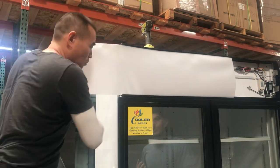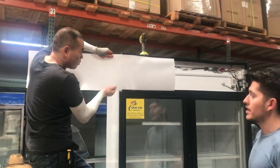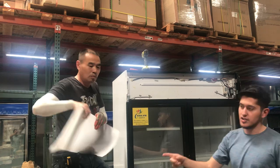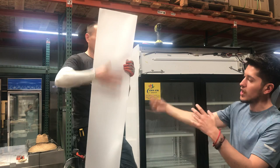You can take out the banner and add your own banner if you want to add a design to it. Or if it has a little dent on it, what you can do is switch it to the other side.